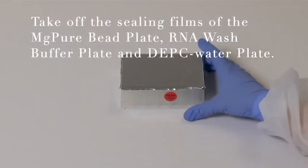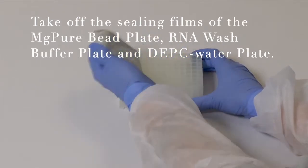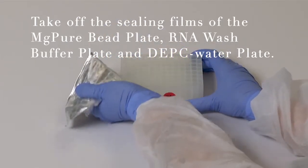Take off the sealing films of the MG Pure Beads Plate, RNA Wash Plate, and DEPC Water Plate.